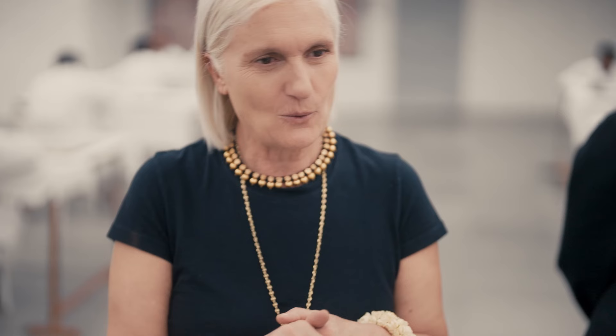Hi, nice to meet you. This is the bullion grid with the micro pearls and the crystals. Magnificent, and the taste of the color. Wow, it's beautiful.